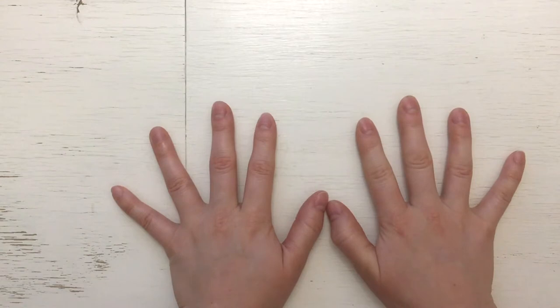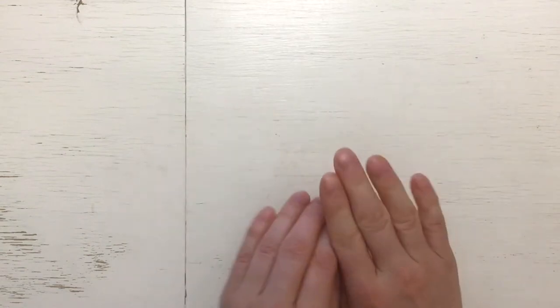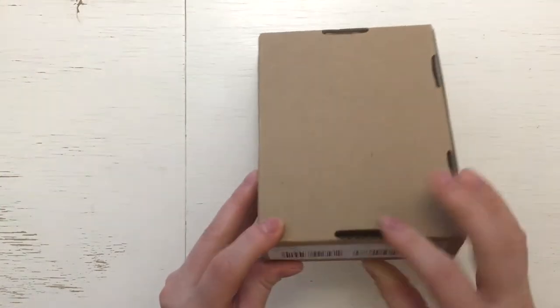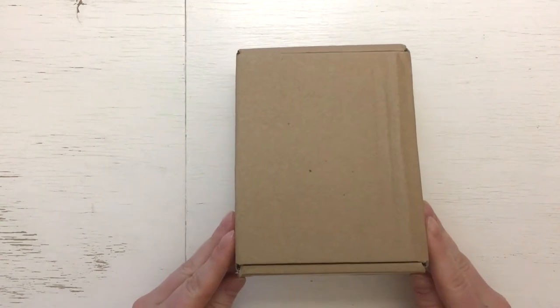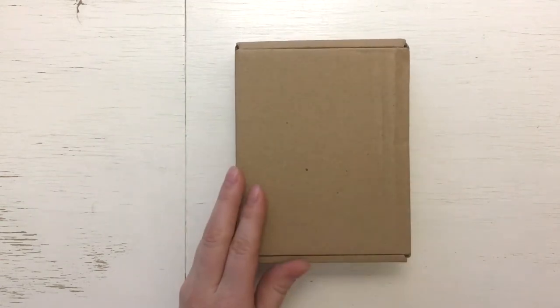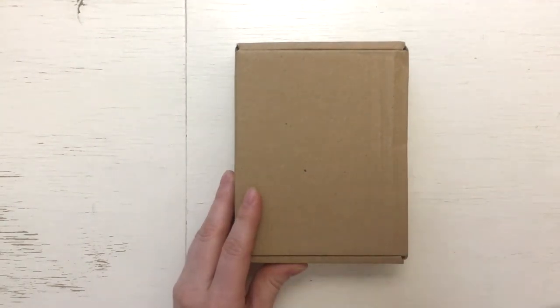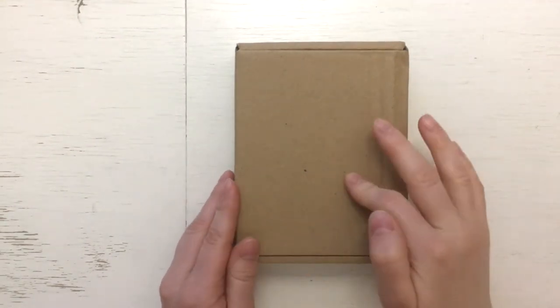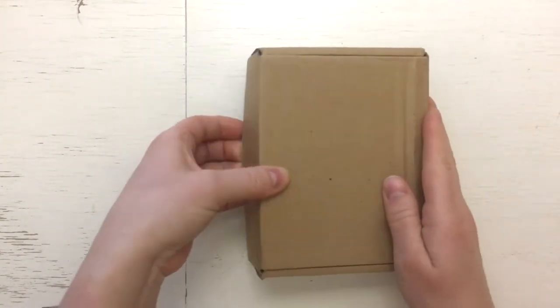I want to start with the main thing. There is a little box — it's so tiny. So this is the first organizer. I ordered it from Filofax UK, and let's just open it.